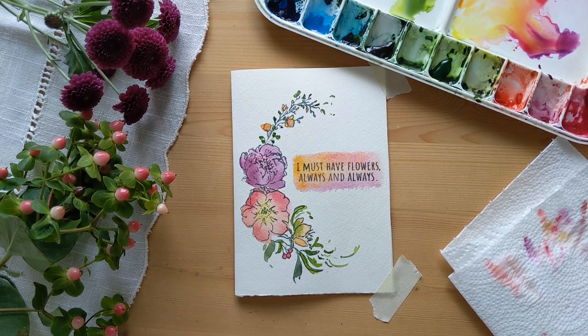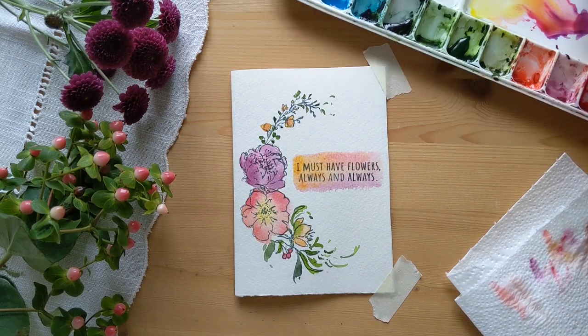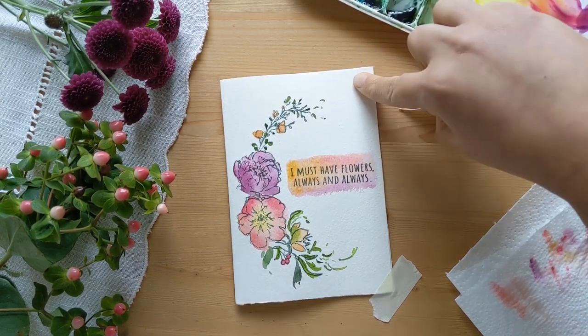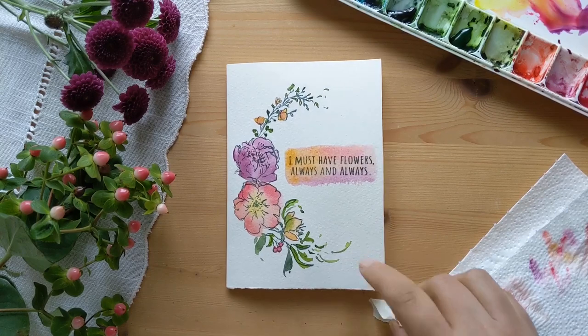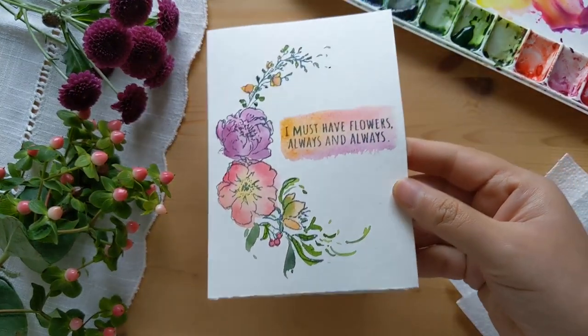So that's it, we're done! Let me just take off the masking tape here and our pretty little watercolor floral card is ready. I hope you enjoyed this video, and if you do try it, please share it with us.